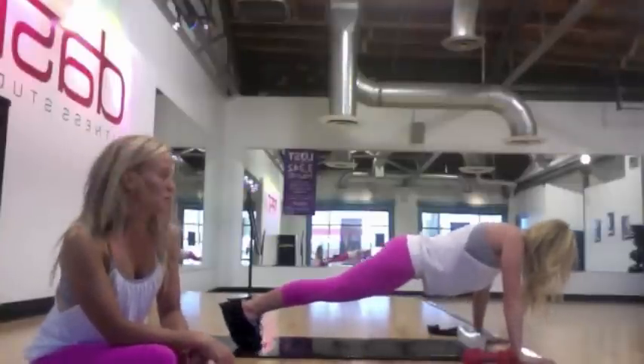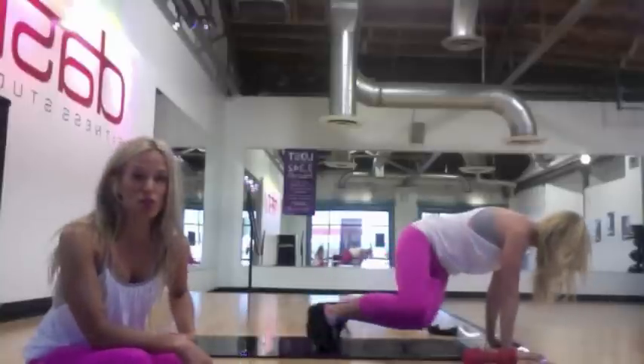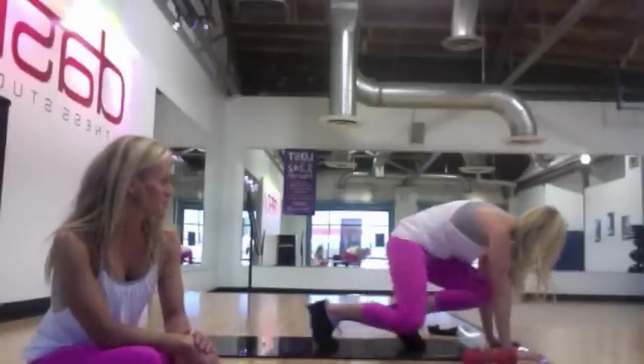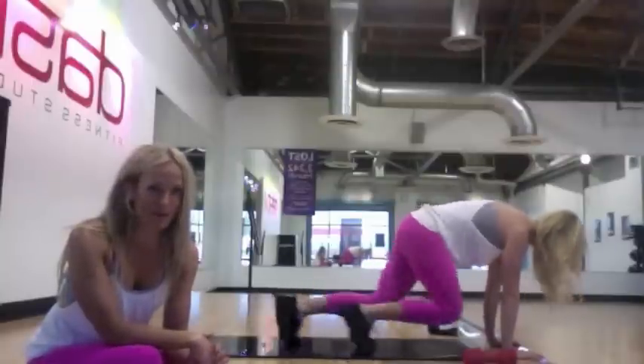Great for lower body and upper body. Moving into a double leg push-pull — we love this for the obliques. It's great abdominal work and leg work, of course. Mountain climber. Doesn't get any better than a mountain climber on a slide board.